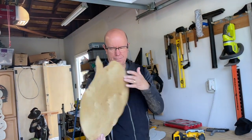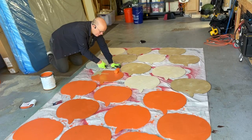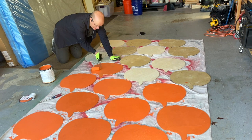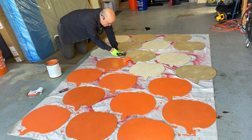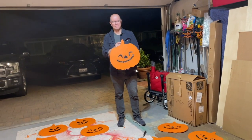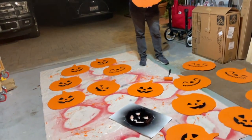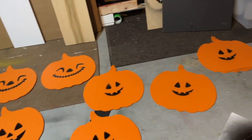Bravo! It looks perfect. It's going to be gorgeous. It's sort of like painting the roses red but instead painting the pumpkins orange. The master and his masterpieces. Look at them, so fabulous. They're going to look so great in the garden.